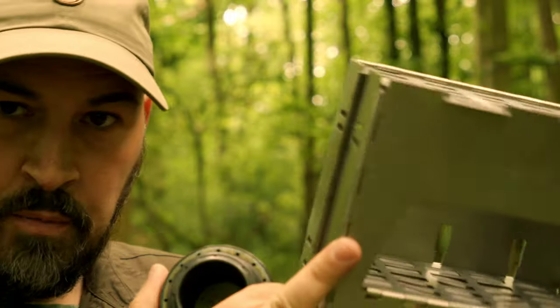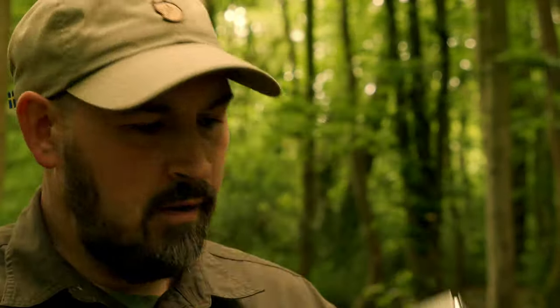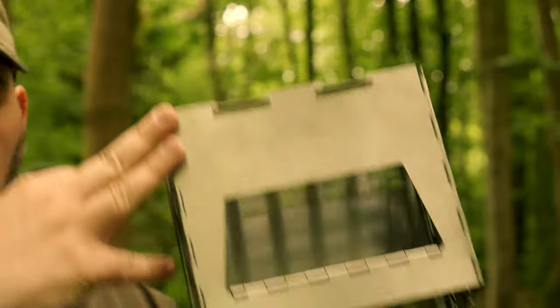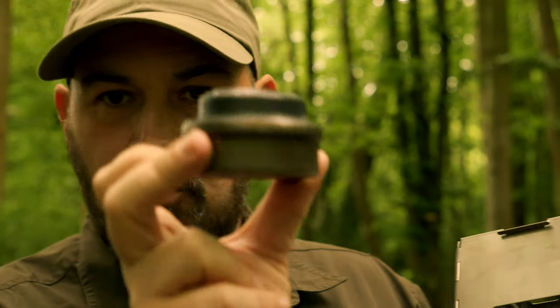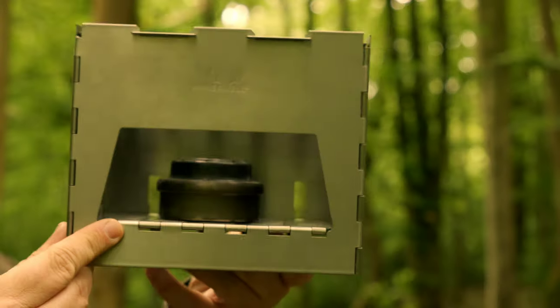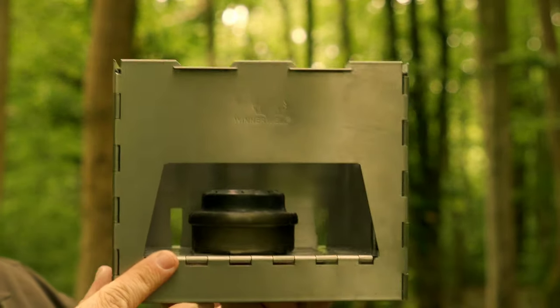Now, as beautiful and stunning as the stove is, unfortunately it is not all rainbows and sunshine just yet. As mentioned, this is designed to be solely for fire — it's a wood-burning stove. There is no mention in the documents of any multi-fuel support. And if we try to introduce a small alcohol burner, you'll see that it is way too far from the cup on top to get an efficient burn.